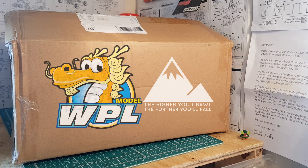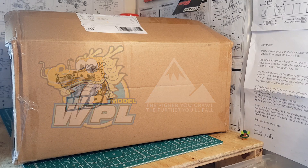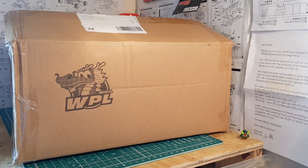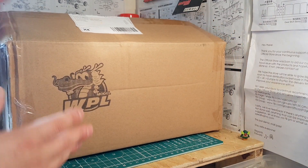Hey guys, welcome back. Thanks for tuning in and as always, don't forget to like, subscribe, and hit that notification bell. New content every Wednesday and Sunday. We've got something very special today here on the workbench, and this just goes to prove how well WPL listened to the community. Amazing service.